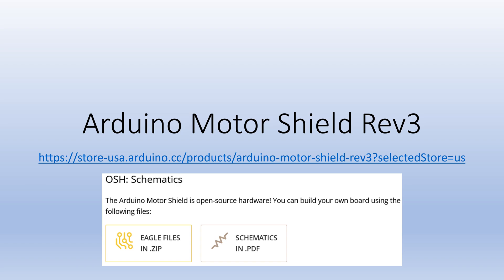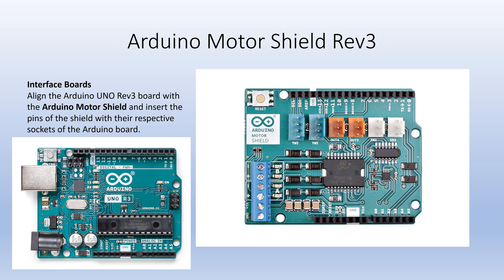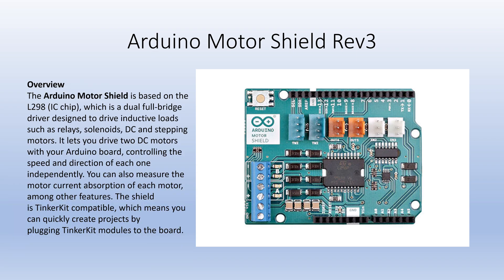This video is about the Arduino motor shield and its pins. The Arduino motor shield's pins are inserted into the respective pins of the Arduino microcontroller. The Arduino motor shield is designed to drive two DC motors.